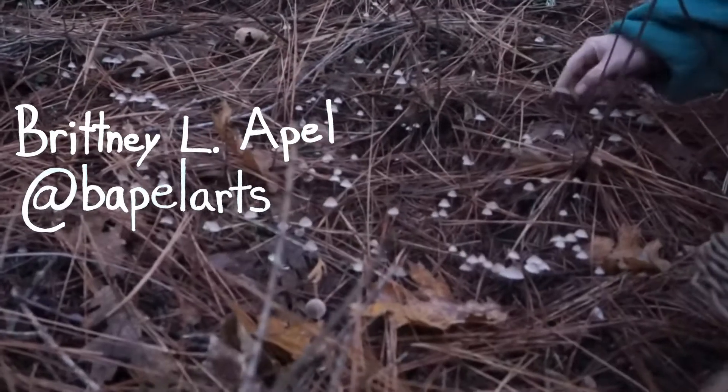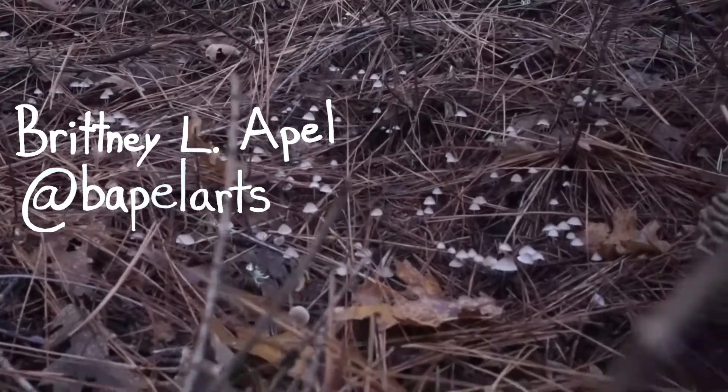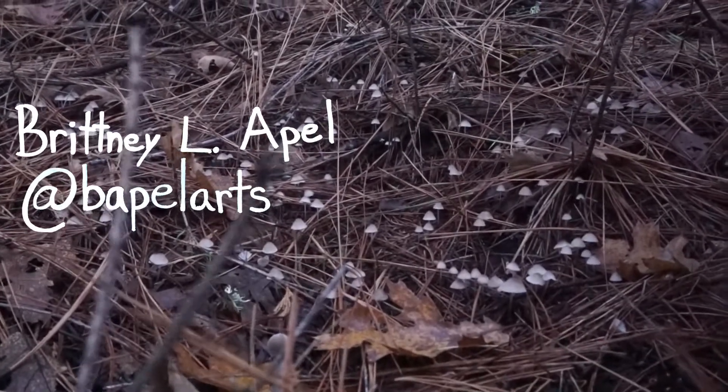My name is Brittany Aple. My art business is Be Aple Arts. I am a mixed media artist, mostly using resin and forged natural materials.